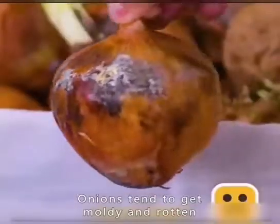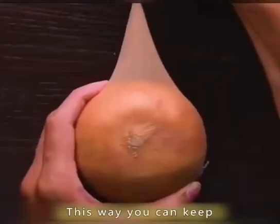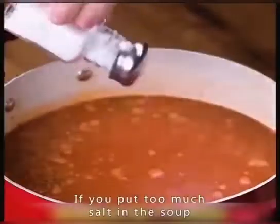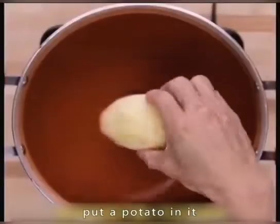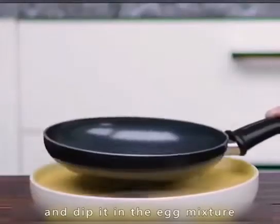Onions tend to get moldy and rotten — put the onion in a stocking and hang it up to keep onions for a long time. If you put too much salt in the soup, put a potato in it and the salt will be absorbed. Put the pan in the pot and dip it in the egg mixture, put it on the fire and heat it up.